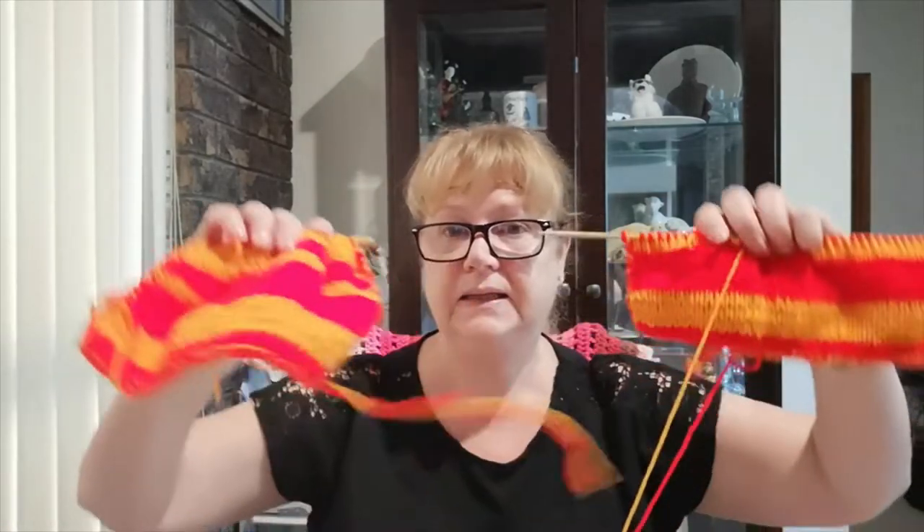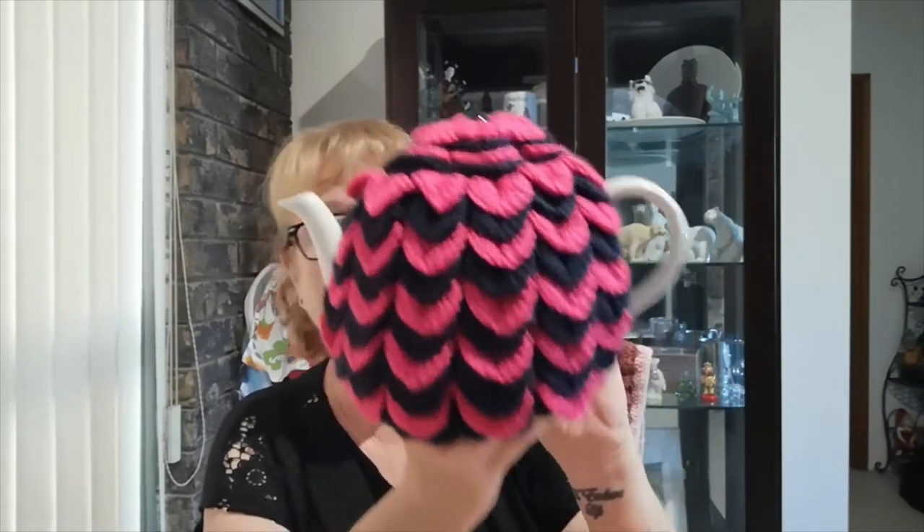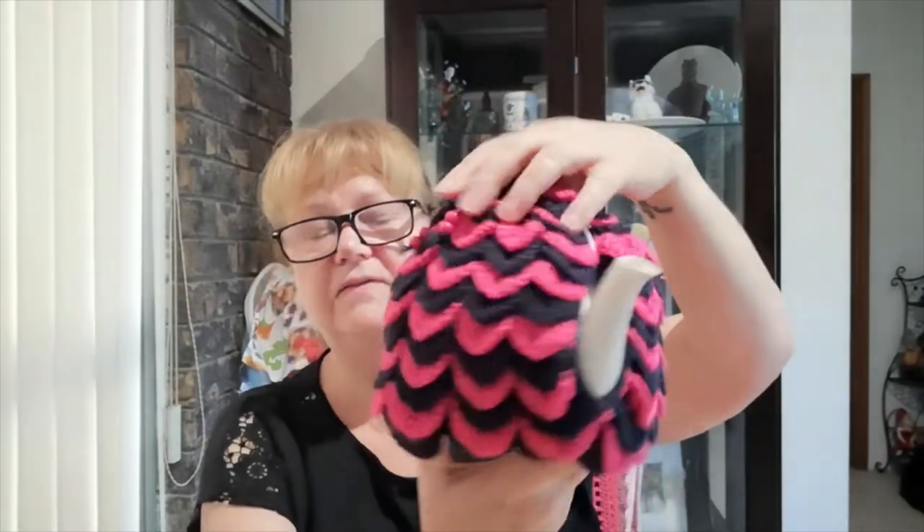Tea cozies can be made in two parts — whether knitted or crocheted — and then stitched together. I always put a single-finish crochet around the edges of the spout and the handle just to finish it off. This is the scallop tea cozy — very popular, has a drawstring and room for the knob on the lid of the teapot.